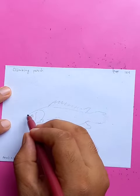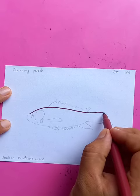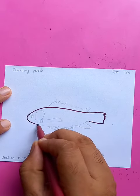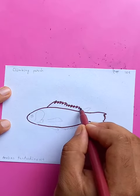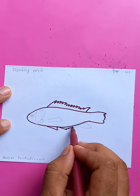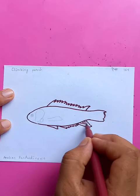It's called climbing perch — in Bengali we call it 'pomous'. We're doing the details on the side of the body. It looks like fins, looks like a jigsaw.